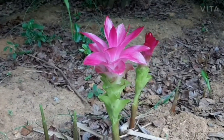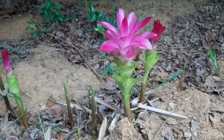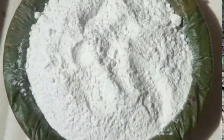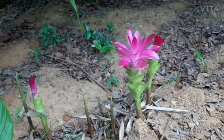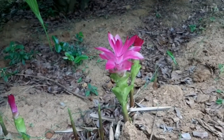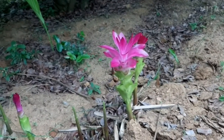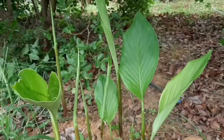Its tubers are used for the production of a very fine, easily digested starch known as arrowroot starch. It is a perennial flowering plant with modest and small spiked inflorescences of 3 or 4 yellow funnel-shaped flowers.